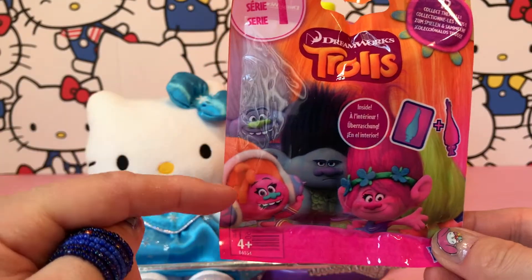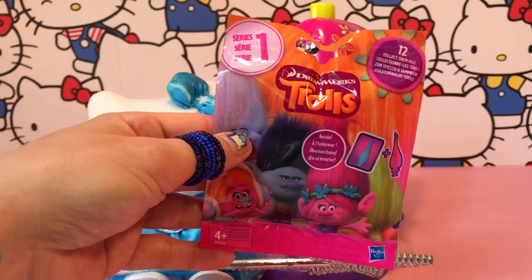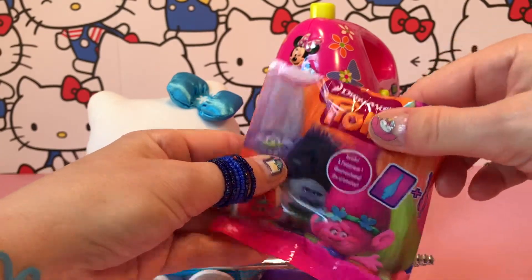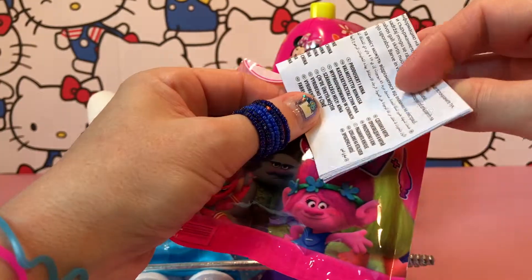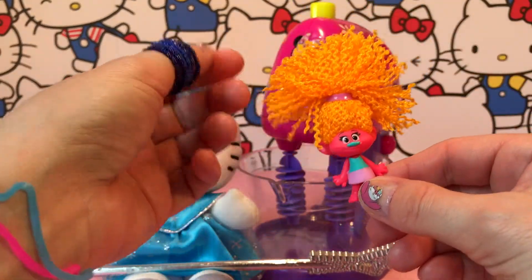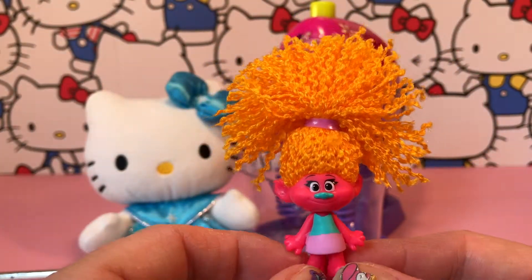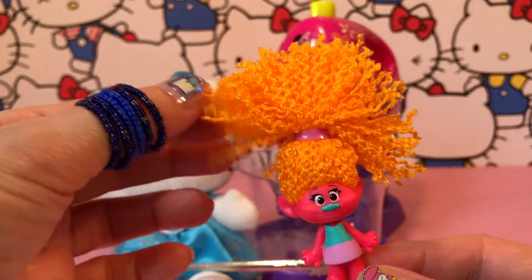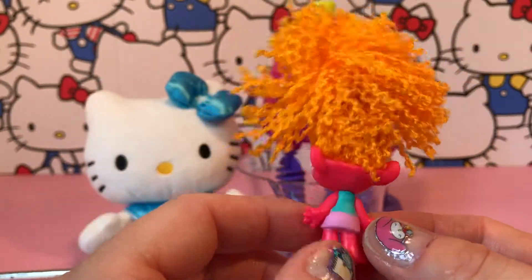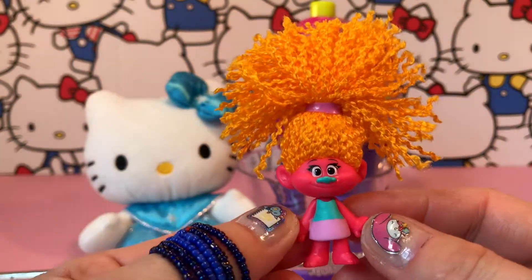This is Sky Diamond, DJ Suki. We got Branch hair and puppy. Let me get the scissors. So what is the surprise here? Oh, it's DJ Suki! She is super, super, super cute with her hair. Look — super cute!